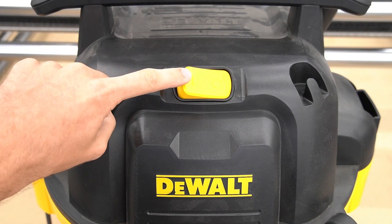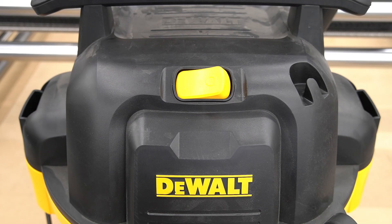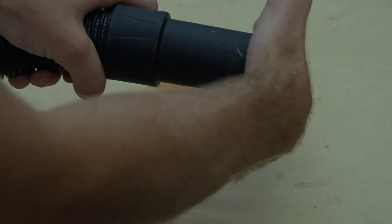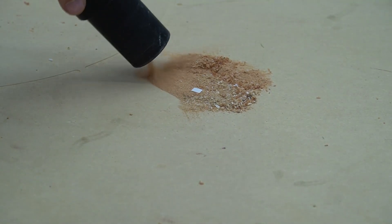Make sure the vacuum is set to the on position before turning on the relay. To power the vacuum on and off, use the coolant flood button. The coolant flood button will power the vacuum relay on and off.